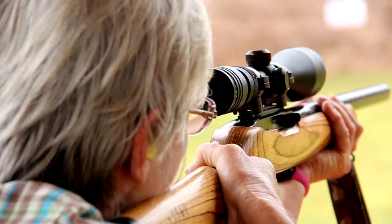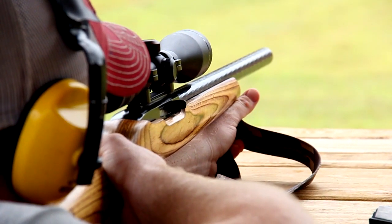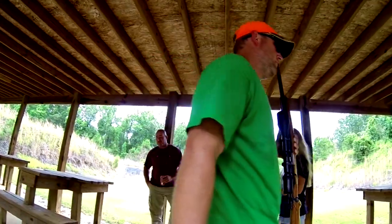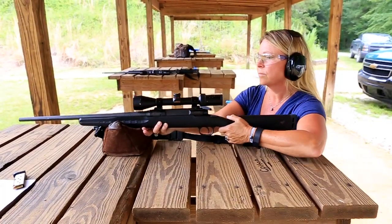Conversely, if you're shooting and another party approaches the firing line, it is the shooter's responsibility to stop firing and discuss your cease fire protocols with your new partners. Remember, shooting at a public range is a community activity. Everyone has the right to shoot, and it's everyone's responsibility to do it safely.